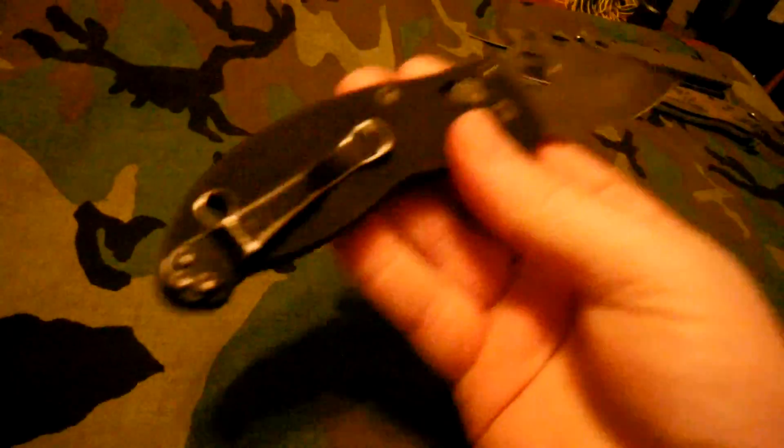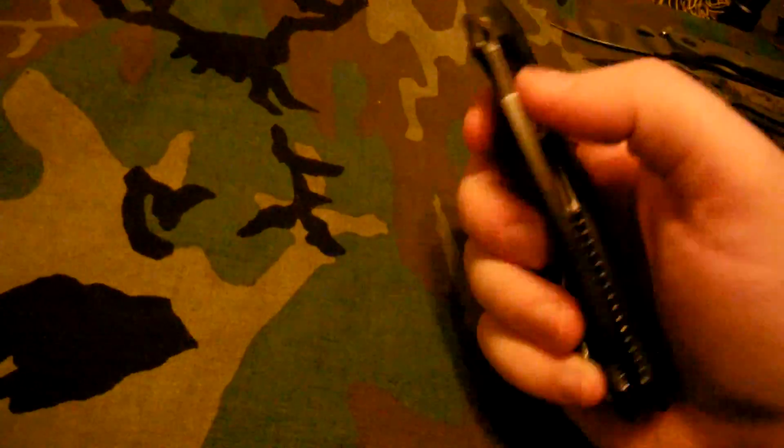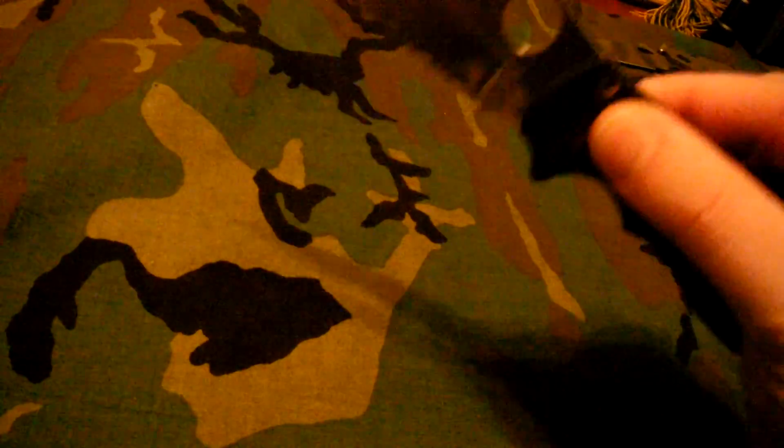The third one is the Spyderco Manix 2. I tried to spray paint this when I first got into knives and didn't know what I was doing. The backspacer came gray or silver — I spray painted it black and it's held up, and I actually like it. I also spray painted the liners but took that off and it looks fine. Great knife — U.S. made, 154CM steel. I wasn't a fan of the serrations at first but I've come to like them. I prefer a plain edge, but if it's Spyderco's serrations, I don't mind at all.